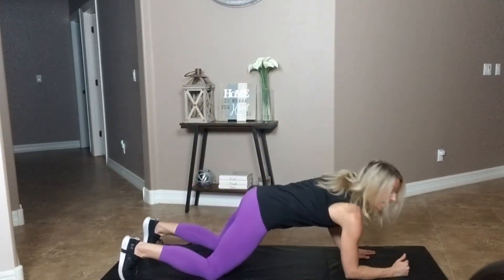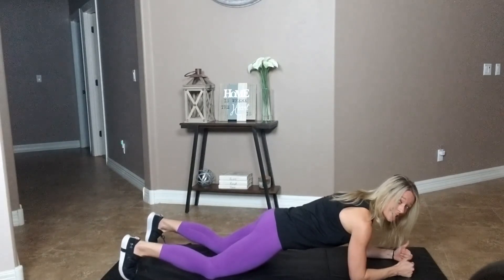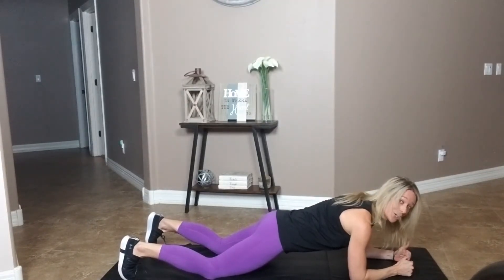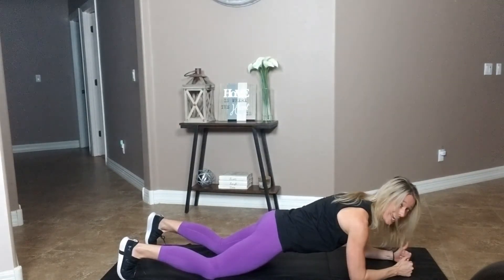Get down on your knees, elbows right below the shoulders, and keep the toes down — that's actually going to activate the core a little bit more. In order to get your upper body muscles, focus on digging your elbows down into the ground as hard as you can, and then tuck your pelvis under.